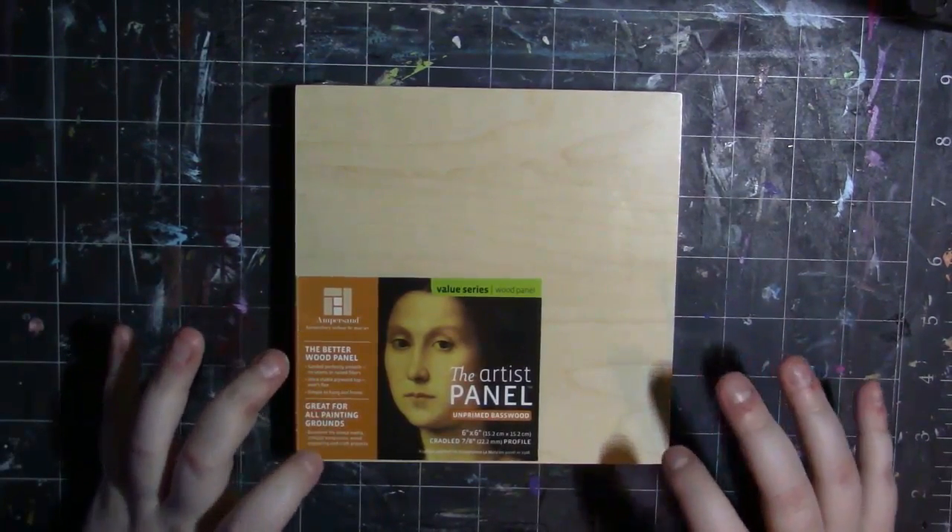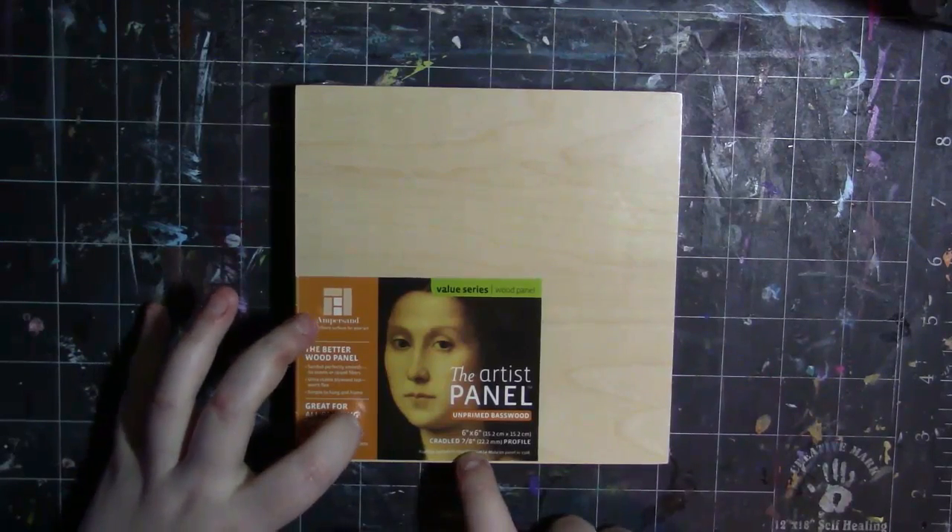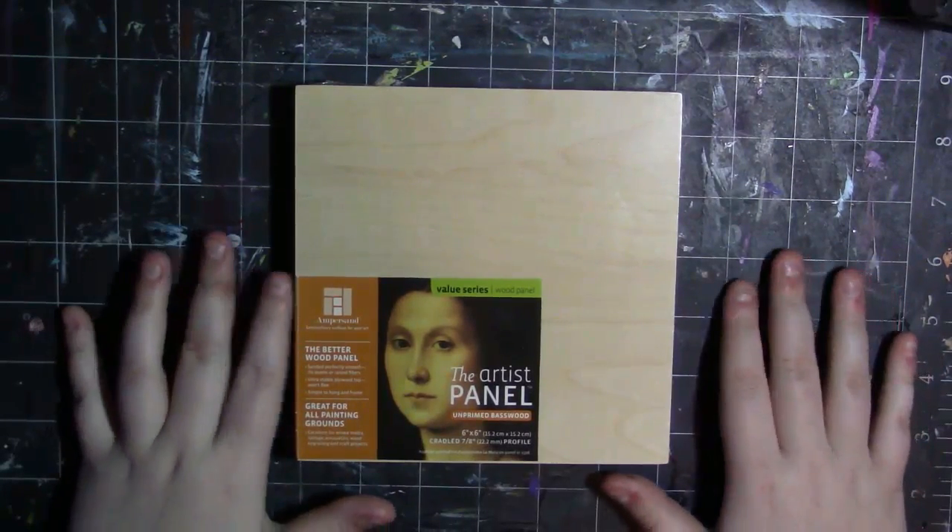The one I have here is 6 by 6 inches. It is a cradled 7/8ths of an inch profile.